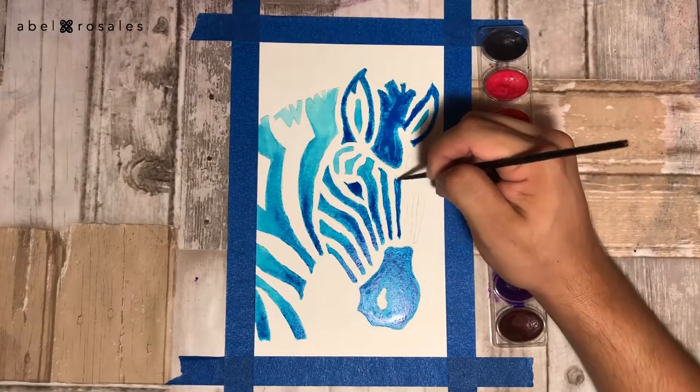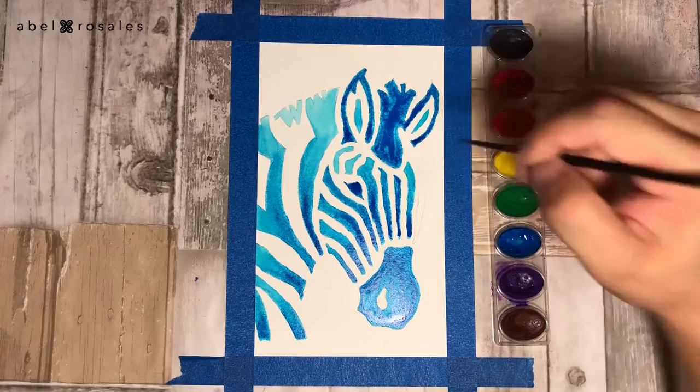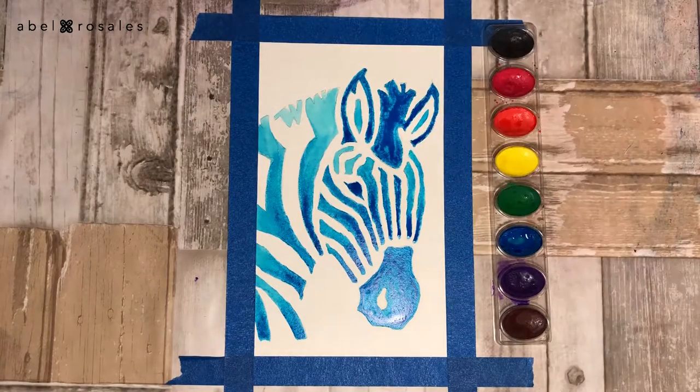Lastly, all I have to do is let it dry. I had many hesitations about doing this watercolor more realistic, because I didn't know if I wanted to do it black and white, just like a regular zebra. But at the end I decided to make it more fantastic — well, much more fantastic since it's blue.